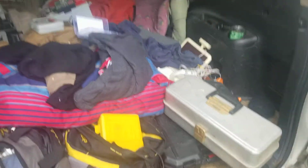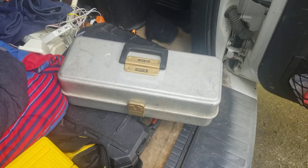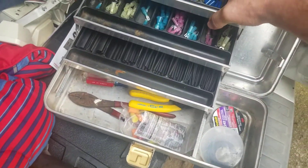Welcome to my messy car, ATEC. This tackle box you gave me — I'm pretty sure you gave it to me — I want to show you what I did with it. This tackle box is now my electrical box. Check that out.